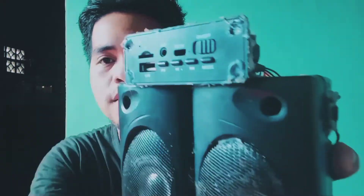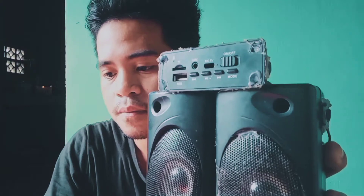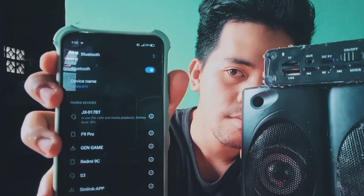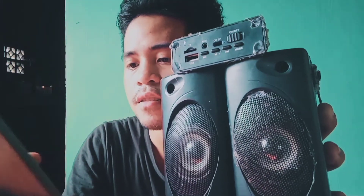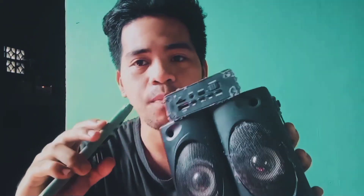Here's the sound test. Don't expect too much power from this speaker because it is only three watts per side. It is easy to modify this because it is plug and play.